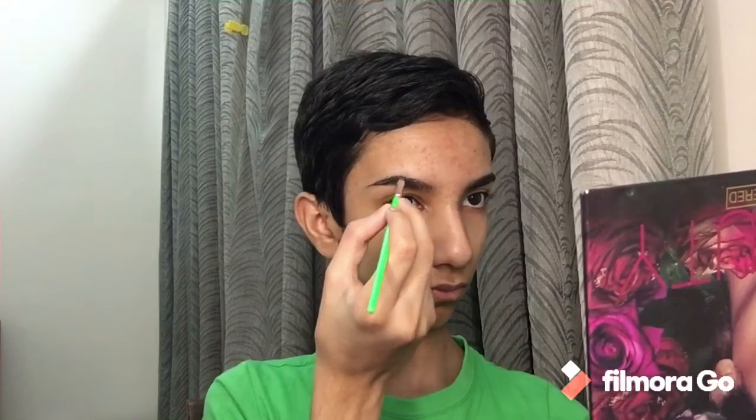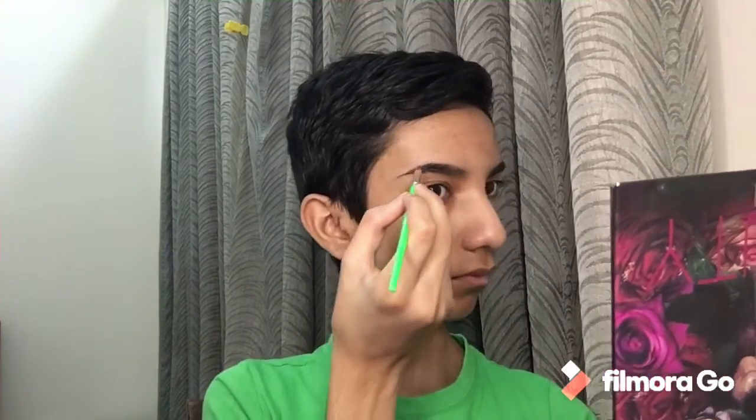I'm starting off by moisturising my face. Now that I'm done moisturising, I'm going to do my brows. Then I'm going to be concealing my eye, the lower eye part, and surrounding areas.